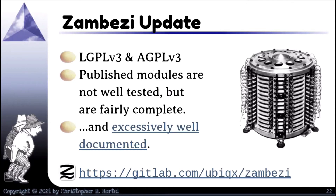The current code is LGPLv3 and AGPLv3, depending on whether it's library code or whether it's running as an actual program. The published modules are not well tested, I have to admit, but they are fairly complete and shouldn't be that hard to clean up. I remember Jeremy once said that I don't write code, I write novels — my code is excessively well documented, and the point of that is to make it readable and studyable by as many people as possible. The code is on GitLab, Ubix, Zambezi.